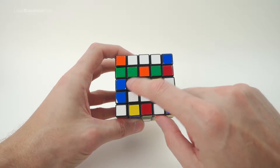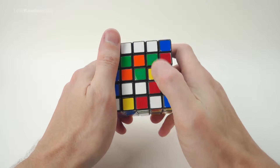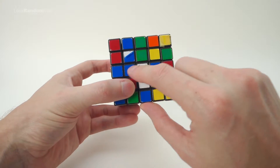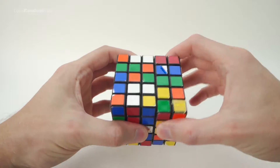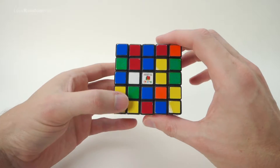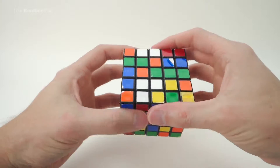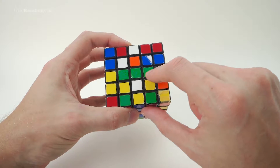Find one of these edge pieces on the side. I've got one here but it's on the top — we want to put it on this middle layer, either side will do. Then we can turn it up and we've got our first one. Now look for another one — got one here on the left, so we need the empty space on the left, and we can just turn it up. And we've made our first line of three.